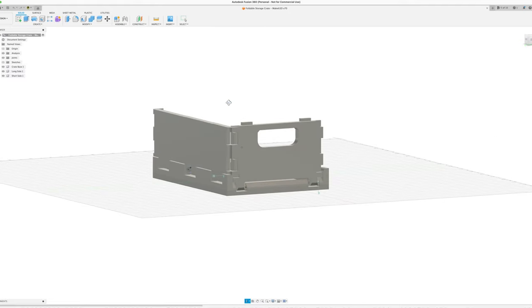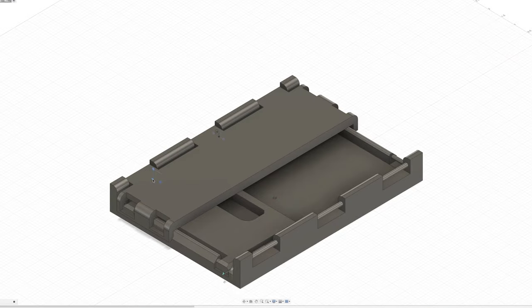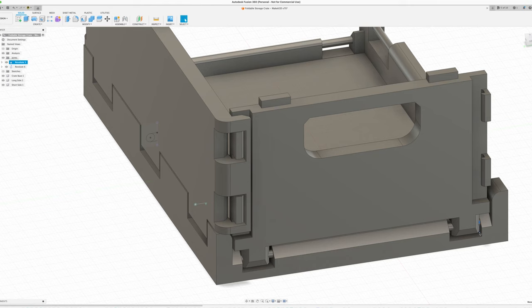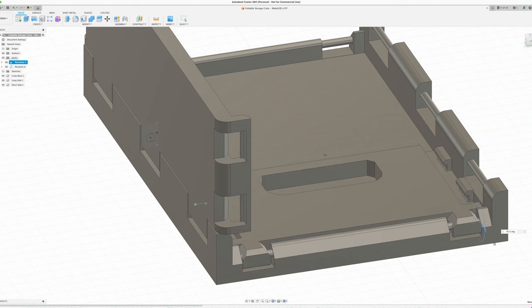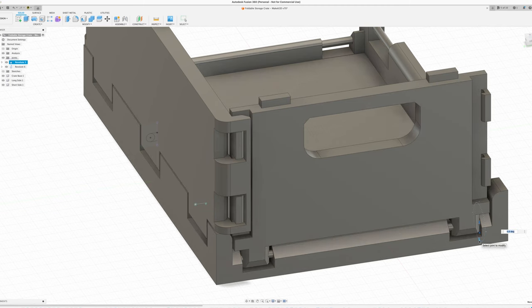Before I show you the working prototype, I need to address some key things to make this work. The first thing is that in order to get that foldable aspect of the design, the two long sides of the crate need to be short enough to fold inward, but also tall enough to match its outside shorter counterparts. Additionally, on the shorter sides, it also needs to lock in place with the longer parts, since we can't just fold the parts and expect them to stay. They need to fold out, lock in place, and actually be able to detach to give it that foldable aspect.